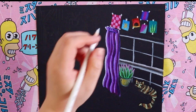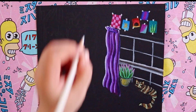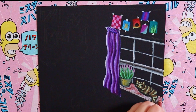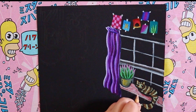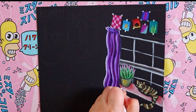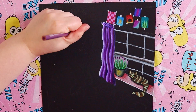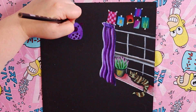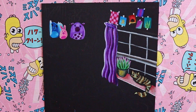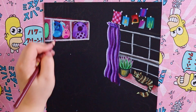Moving on to more details: I've drawn a window here, and I'm actually not going to draw anything outside it — I want to use the black of the paper to show a really dark night. Since this is my ideal cozy room, there are purple curtains (purple is one of my favorite colors), as well as some art or prints on the wall above the window, and squishmallows, which are really cute stuffed animal toys, on the shelves.